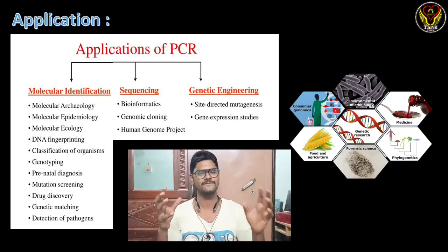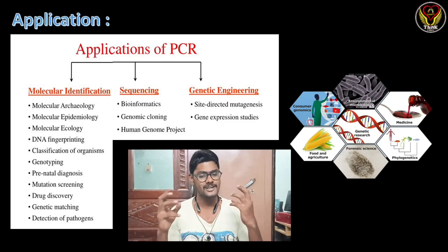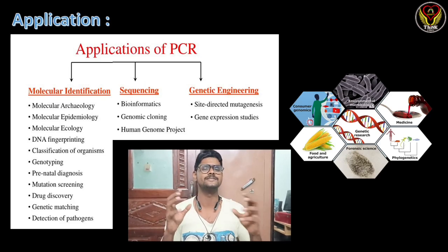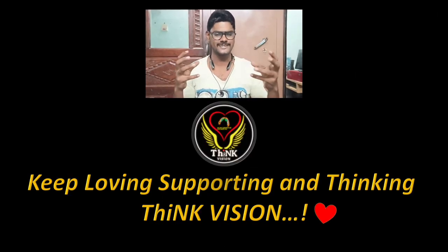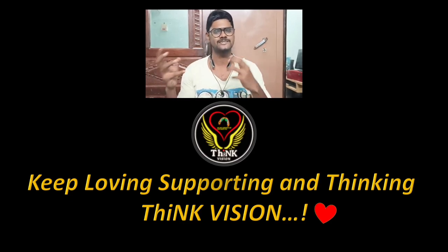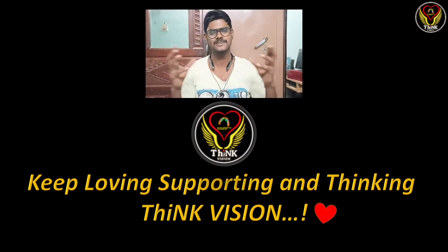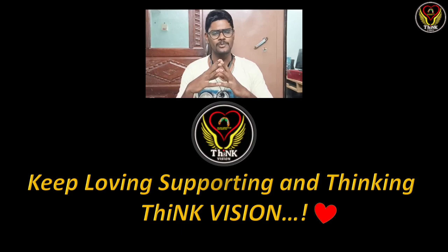PCR has a lot of applications and is used in almost every aspect of life sciences — from molecular biology sequencing and genetic engineering to DNA fingerprinting and mutagenesis. As our focus has shifted toward studying DNA and genes, PCR plays an important role in studying the genome of organisms. In this video, we covered what PCR is, why we do it, who discovered it, the procedures, materials, calculations, applications, limitations, and types.